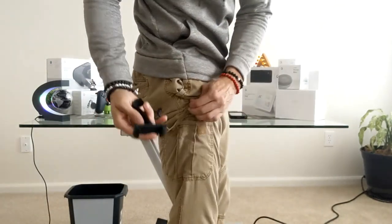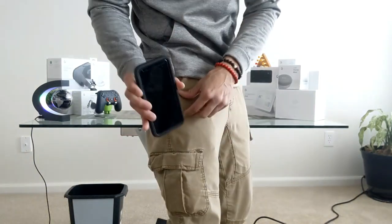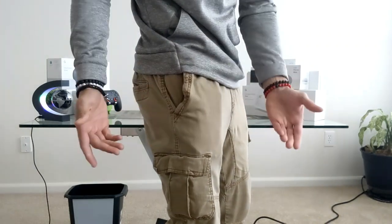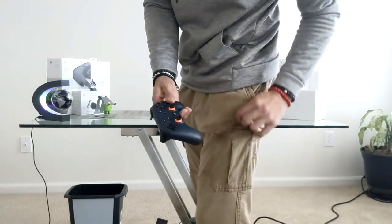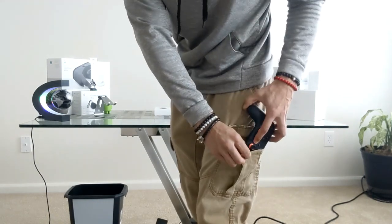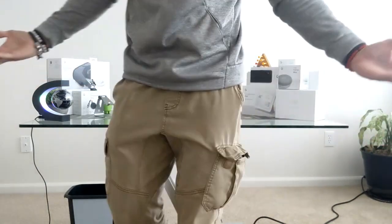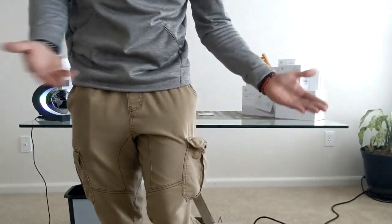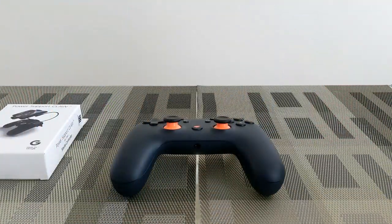The Power Support Claw is pretty small, and that's a good thing because when you need to take it on the go, it fits in a pocket really easily. Your Android device goes in another pocket, and the biggest part of the system is the controller — that's the part that's actually going to be hard to find a pocket for. But with cargo pants, there's plenty of space, so you can carry your whole gaming system with you.